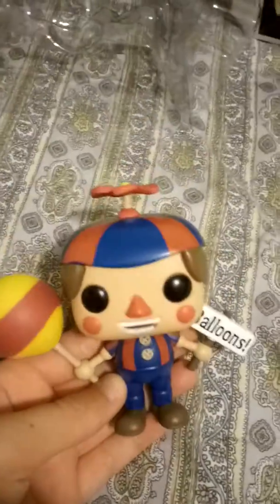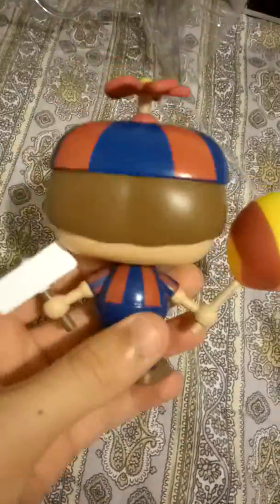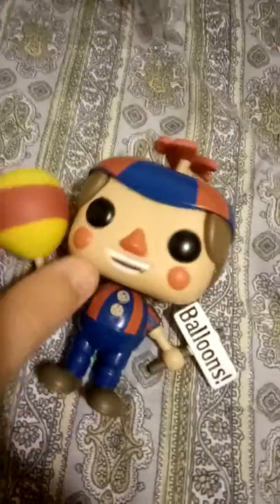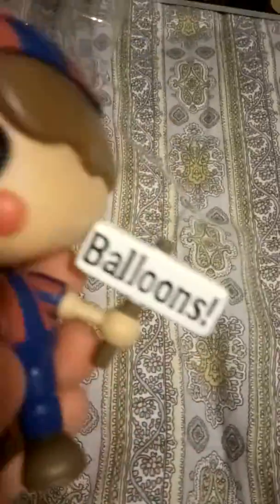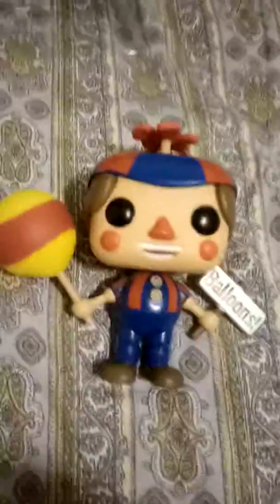And here's the figure up close. He's got a sign that says Balloons. Here are some minor notes I just discovered: the sign is hard plastic, and the balloon head is a little soft.